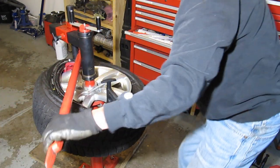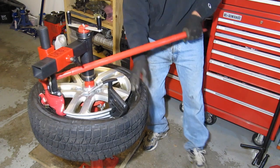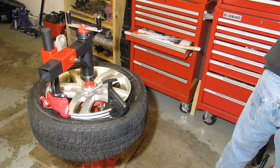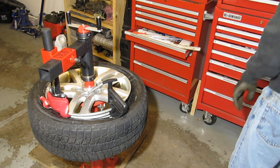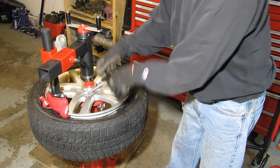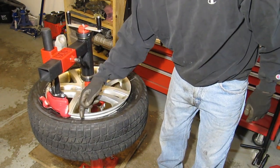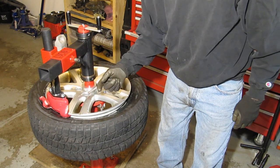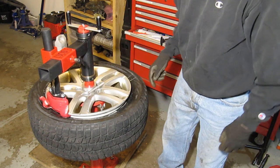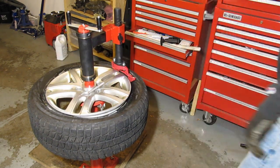Once that's in place, you just rotate around and push it right in place. This is also a spot that was challenging, which I'll show you in the dismount of this wheel. This rim is kind of unusual in that it has notches that go right out to the edge, and a lot of times the dismount tool would get stuck in those notches.